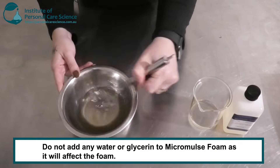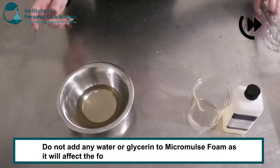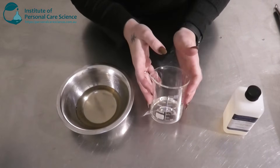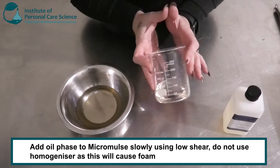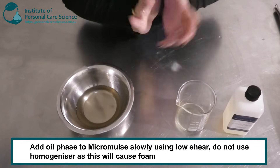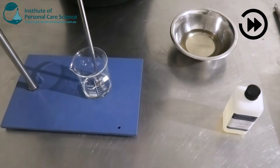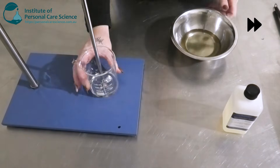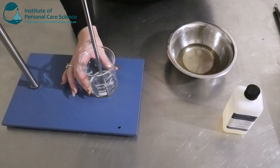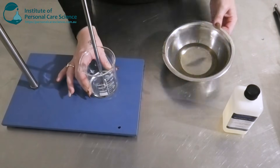I'm just going to give this a gentle stir and combine them together. Now I'm going to add this to my Micromulse Foam, but it is recommended that you use a propeller mixer and use low shear. Please don't use a homogenizer as this will create too much foam. We are going to add this in very slowly to the Micromulse using a propeller mixer, adding a little bit of my oil mix at a time, waiting until it incorporates and then adding the next bit in until it's all gone.